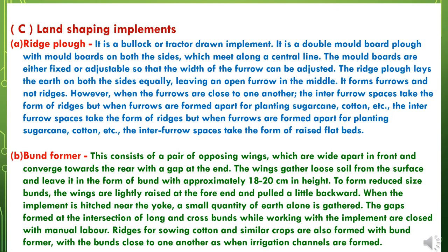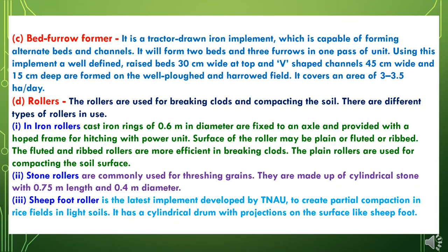The third type of special purpose implements are land shaping implements, which are of different kinds. The first is the ridge plough. The second is the bund former. The third is the bed furrow former. The fourth type is rollers, which are also of different types: iron rollers, stone rollers, and sheep foot rollers.